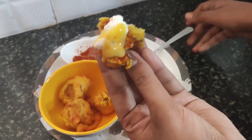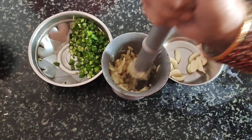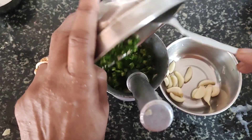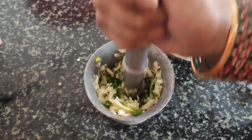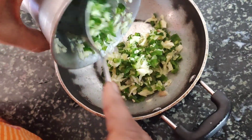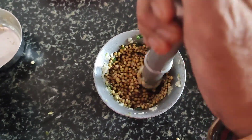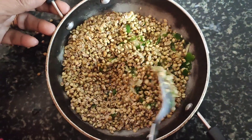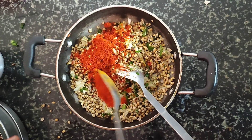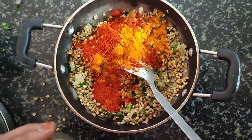After taking 2-3 kofte with the cooker, I am going to take lasoon and put the curry mix in a little bit. Mix it, and after mixing, smash it well until the size I need. I will mix it well and perfectly, then add 2 tablespoons of black pepper and salt to taste.